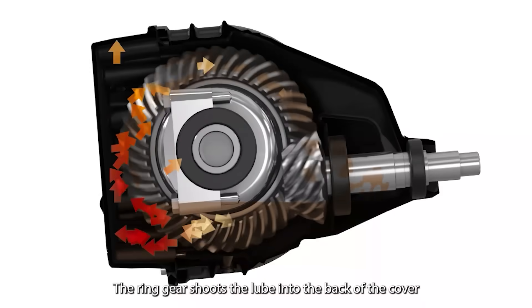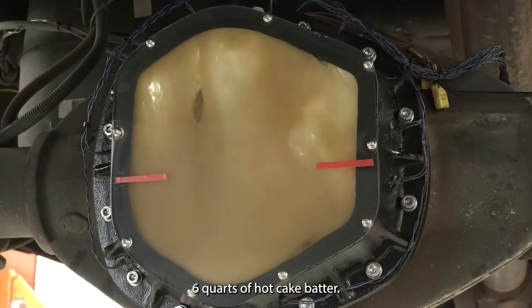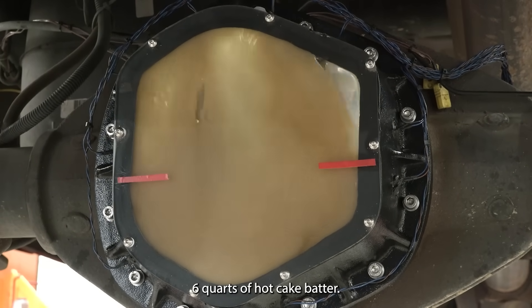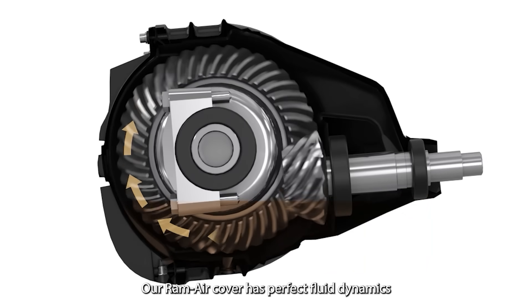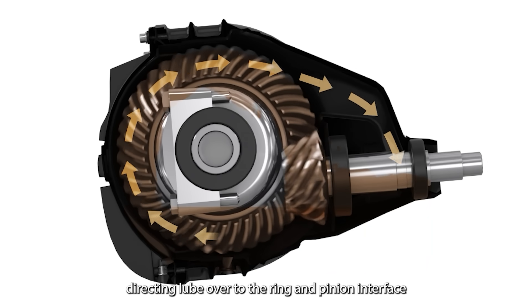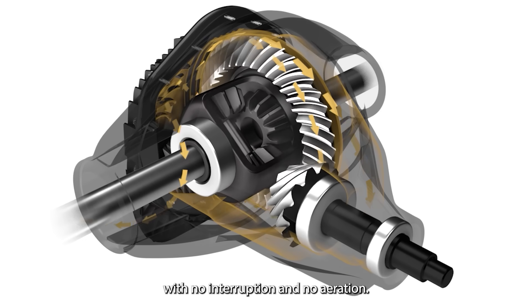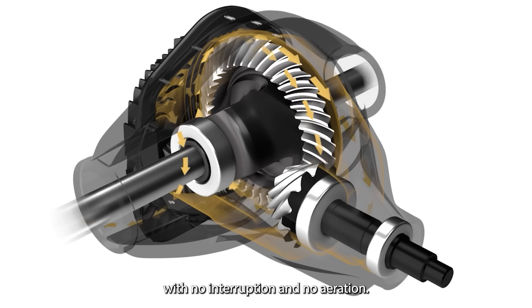The ring gear shoots the lube into the back of the cover with so much force that you end up with six quarts of hot cake batter. A Ram Air cover has perfect fluid dynamics, directing the lube over to the ring and pinion interface, as well as out to the wheel bearings with no interruption and no aeration.